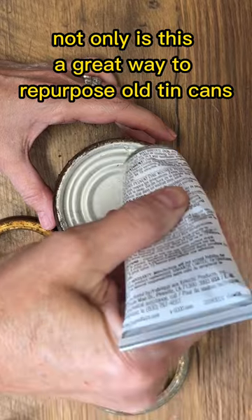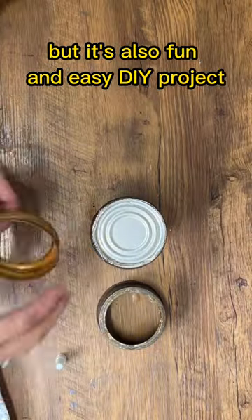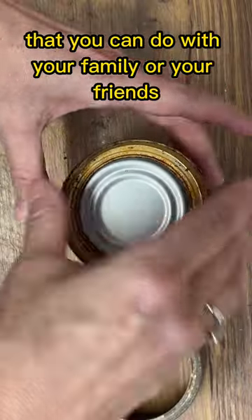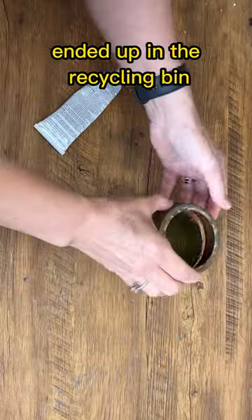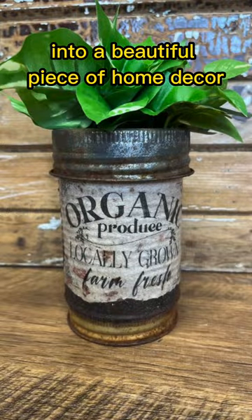Not only is this a great way to repurpose old tin cans, but it's also a fun and easy DIY project that you can do with your family or your friends. With a little bit of imagination you can turn something that would have otherwise ended up in the recycling bin into a beautiful piece of home decor.